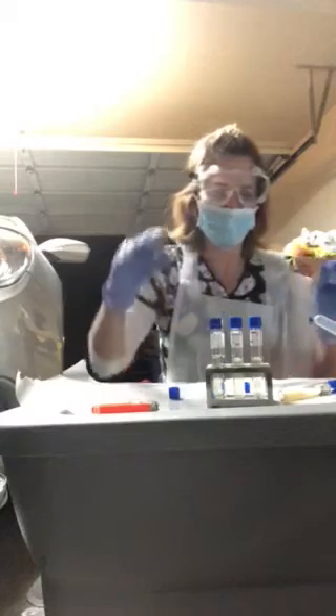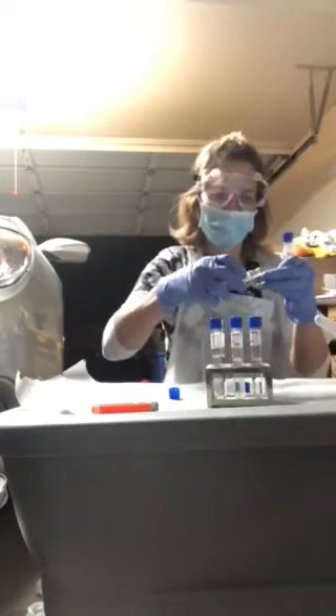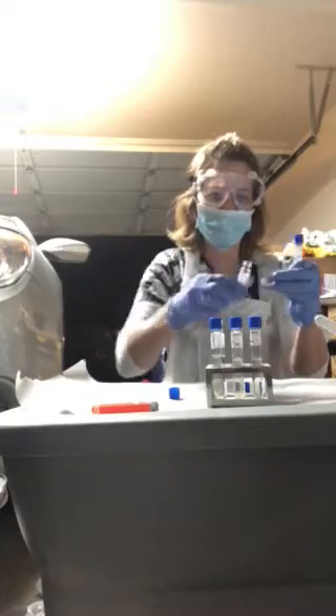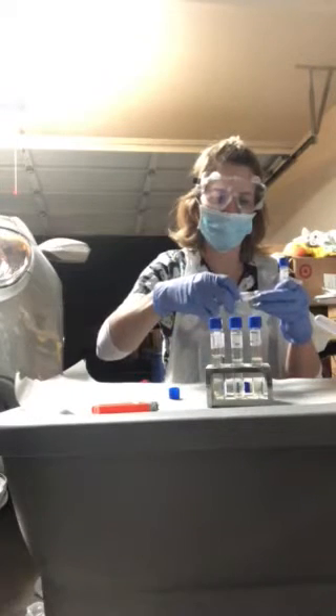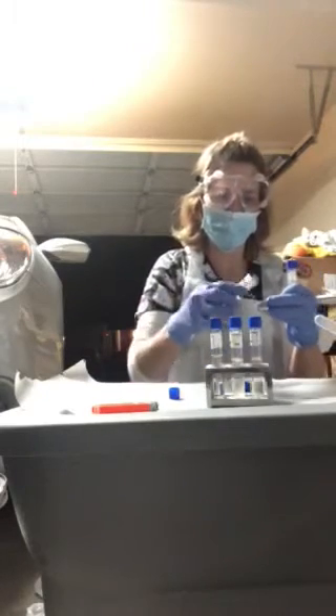I'm going to do my sterilization really quick on my vials.